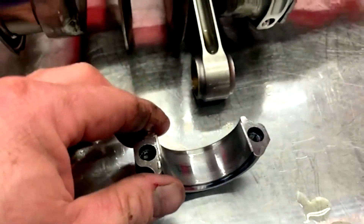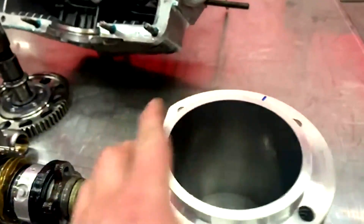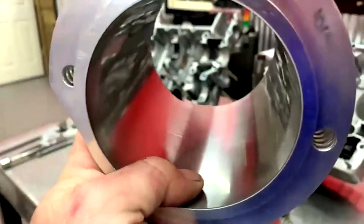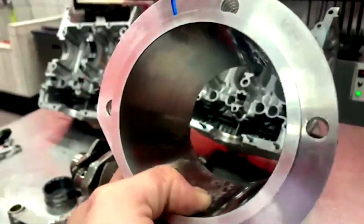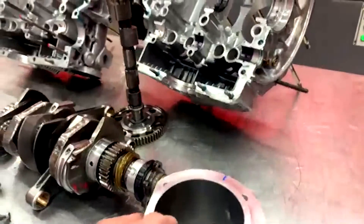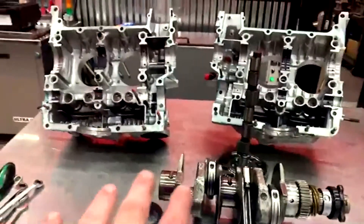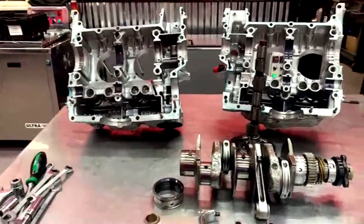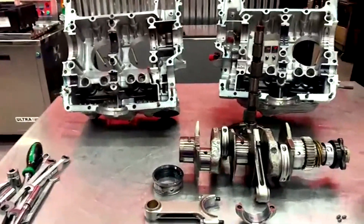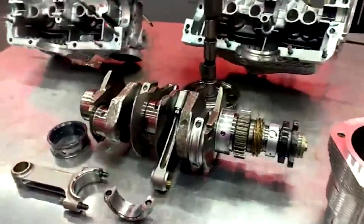Now for the sumo bore cylinders — these things still look new after all those hours. There's not a scratch in them. This is what we have to look forward to in the future, not just for 914 and Type 4 engines, but also for Porsche M9x and 9-Alpha-1 engines, which are the newer modern Porsche engines having cylinder problems. We're using this platform as the primary development engine for sumo bore because we can tear it apart quickly and get in one day what would otherwise take months.